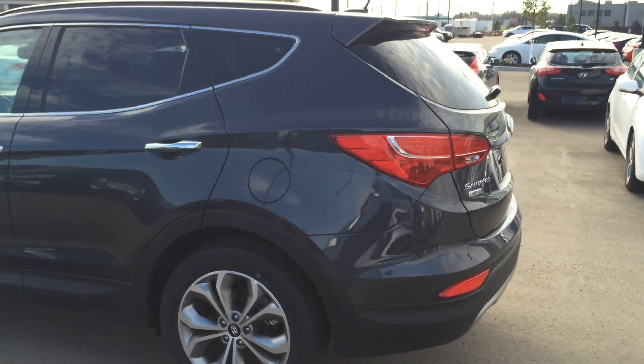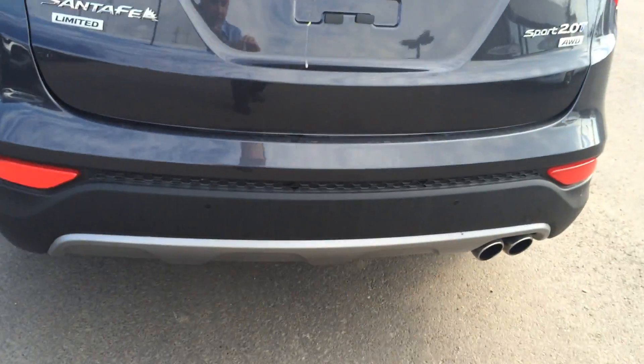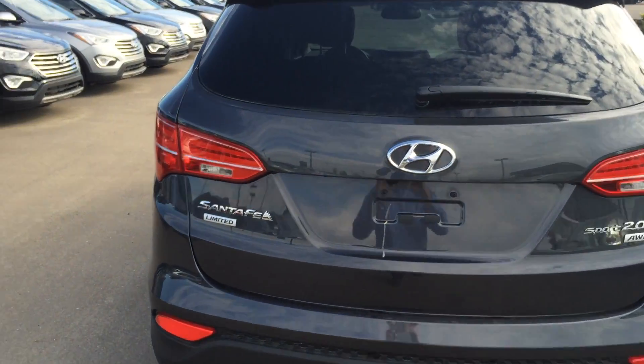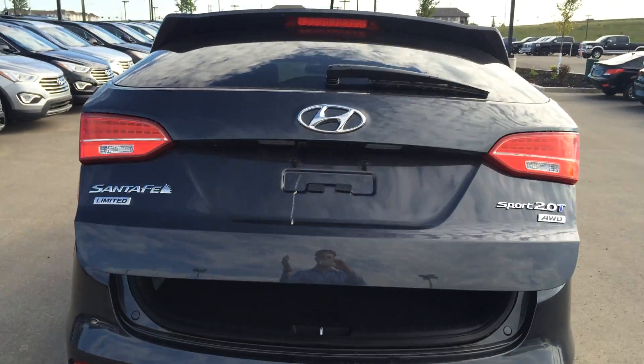As we come to the back here, you have our wraparound tail lights. We have our rear parking assist, which helps in backing up in parking lots. And we have our backup camera. And also, smart liftgate — one press of a button and up it goes.